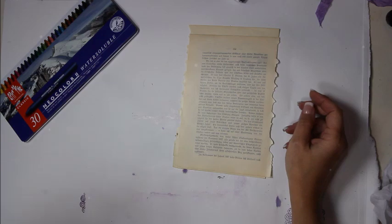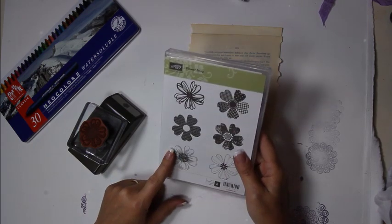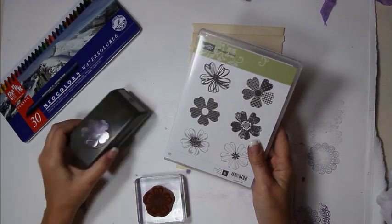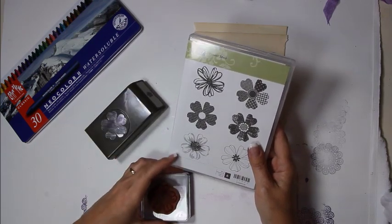The stamp set being used is called 'Flower Shop' from Stampin' Up, and it has a coordinating punch. That makes life a little easier since you don't have to fussy cut around the images. You can use any stamps you like.